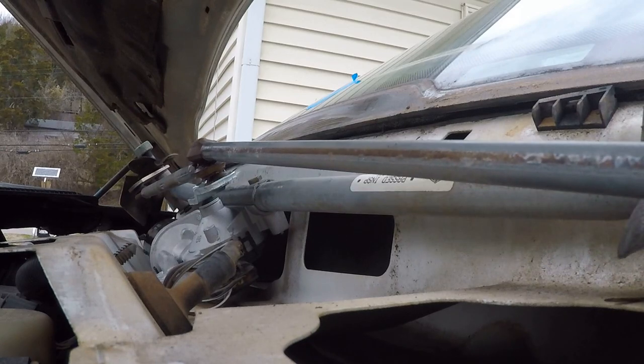That's got it almost back together. Everything else is just reversed from disassembly. Let's get it together, get the wipers on, and see how it works.